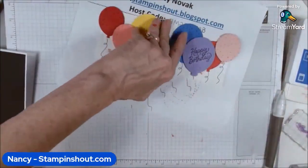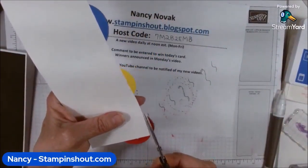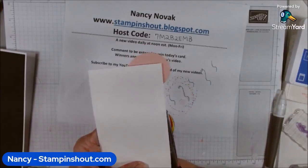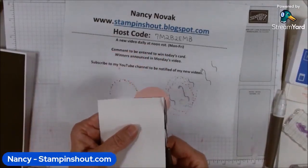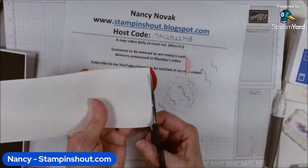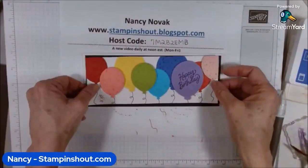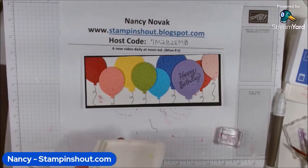I flipped it over and trimmed it down to the card size. Then I did a little bit more stamping with the pretty confetti stamp just to add a bit more interest to the card.